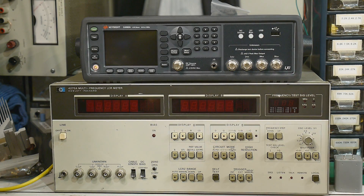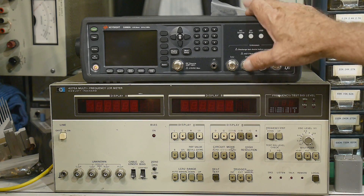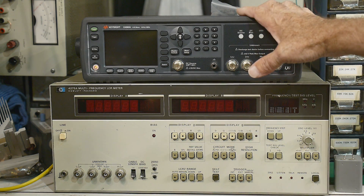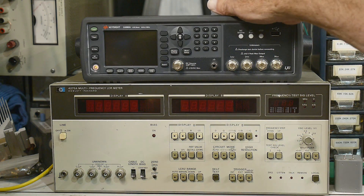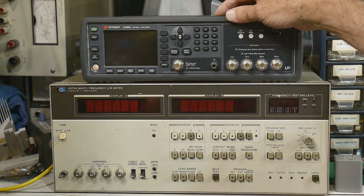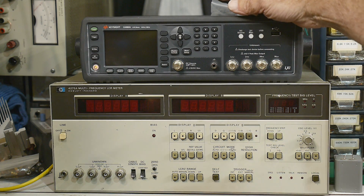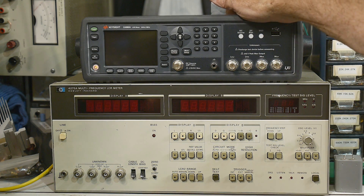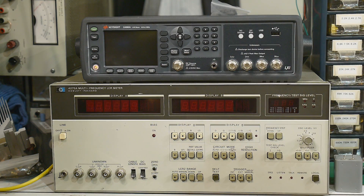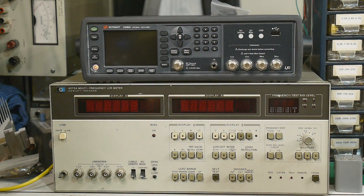A big box came in the mail today. I needed to create some calibration standards, so I asked Keysight if they could loan me a unit. It turns out Daniel — you may have watched Keysight University and different Keysight videos — Daniel's the guy on all of those videos, and he had one, so he sent it out to me on a loaner basis.